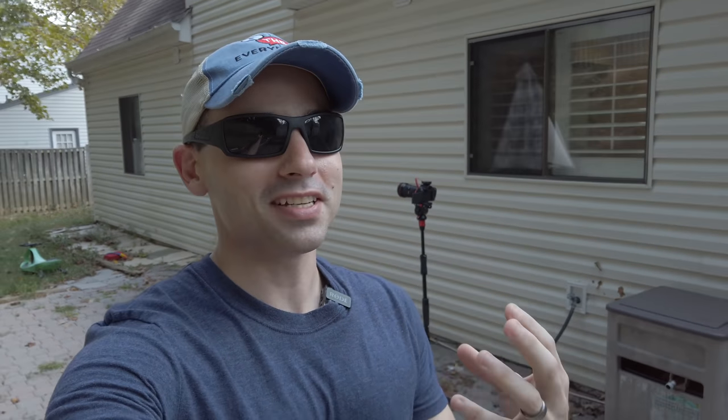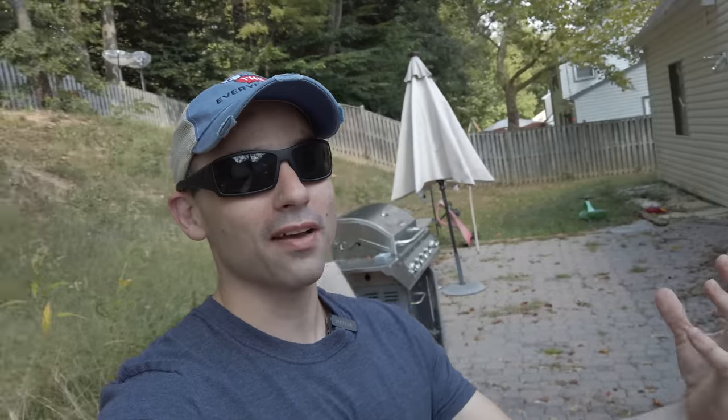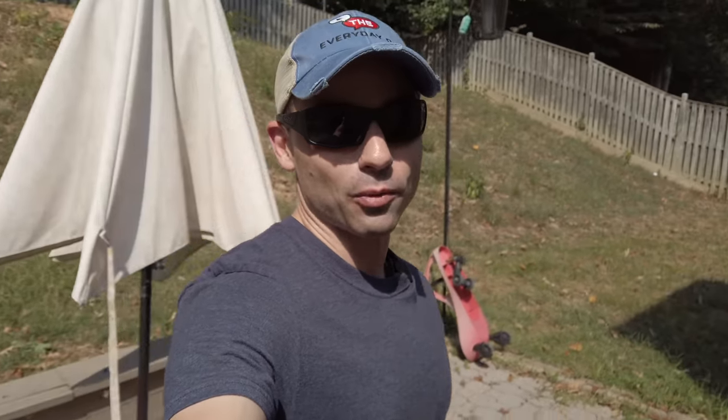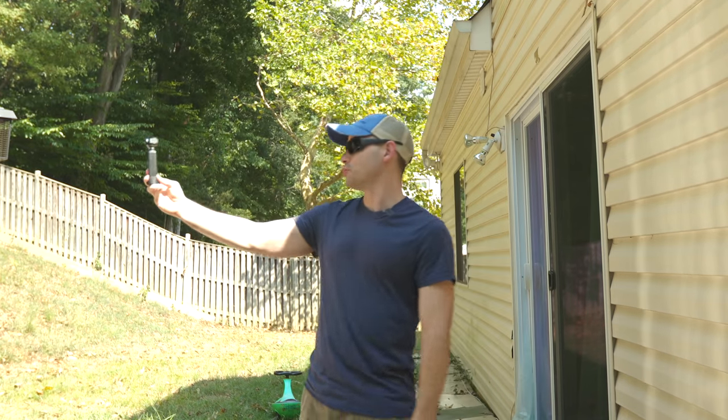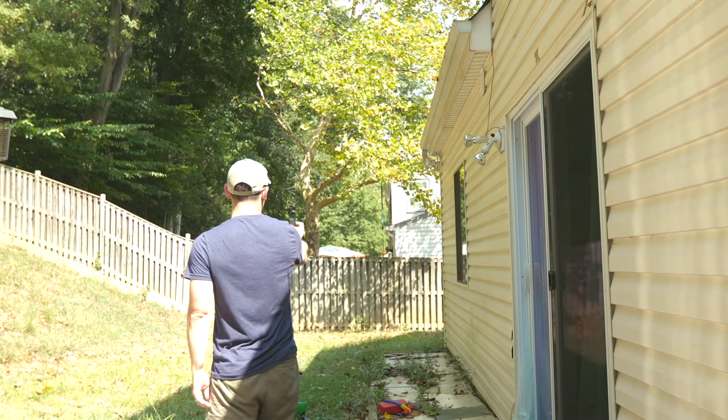Okay, this is not necessarily a vlogging test — this is more of a test of how the autofocus is doing. We do have it set to continuous autofocus, and we're going to see if the focusing is working better. Because when I first got this camera, and even five months later, the autofocus was not good. It was not usable, it wasn't trustworthy, and if it's not going to be usable or trustworthy, I can't bring it with me.